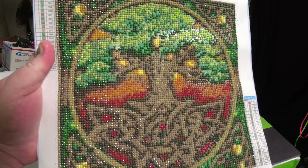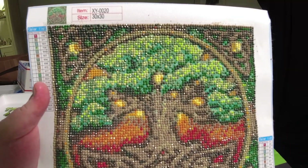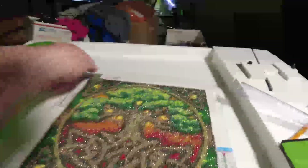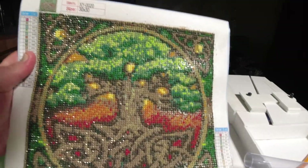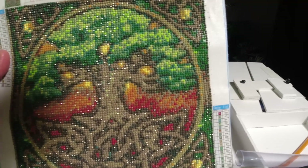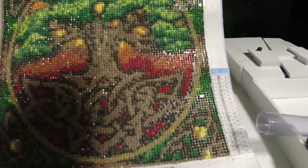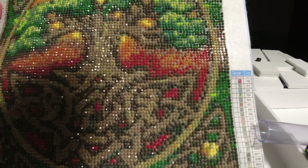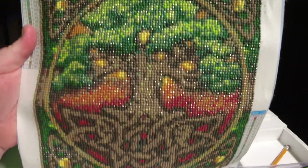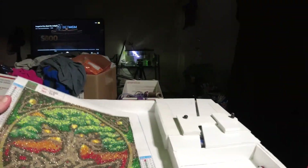All righty, another color down. I got like two more colors left to do and I will be done. All right, I'm going to start on the next one now. All righty, here we go — I am down to my last color, and it doesn't look like I have a lot to do. I'll be — oops, mad shadow — it's just about done. We'll be back in just a little bit.